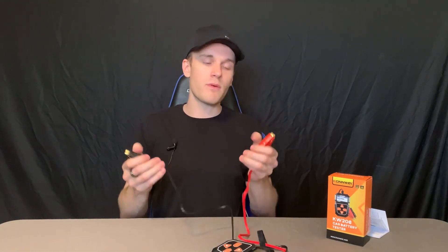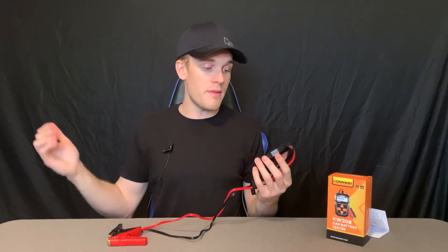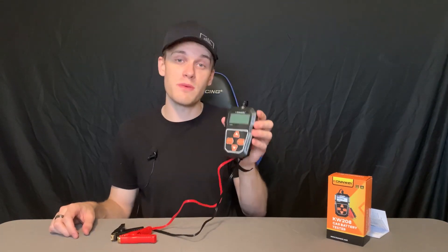How to connect it is super simple — you just have these built-in cables, and of course you know where those go. Very easy to use, very user-friendly and functional. I love the testing that it does. It seems very accurate and I've had a great experience with this product. I can't recommend this enough.